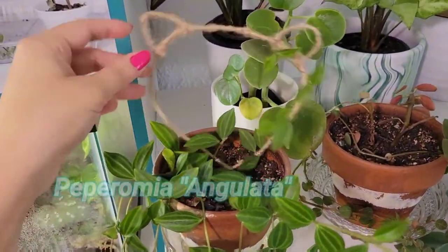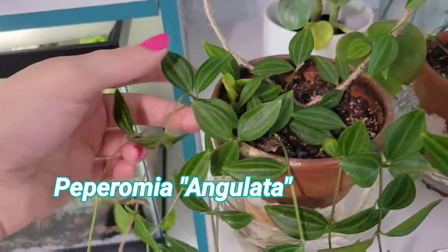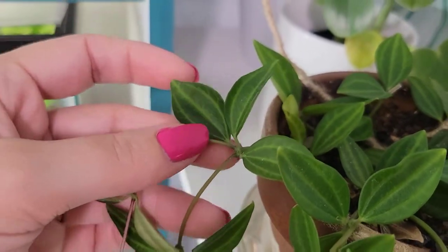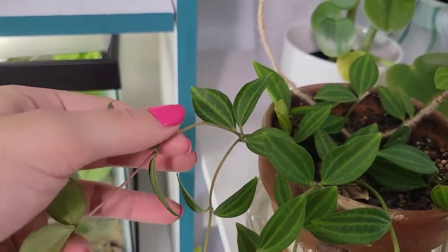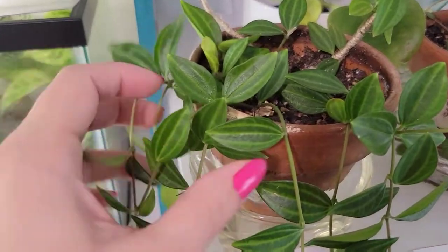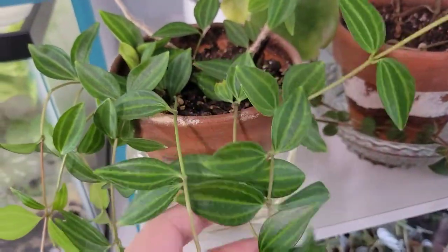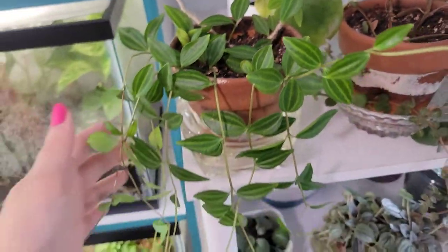This is a Peperomia angulata on a trellis I made in my last video. When it gets cut, the next node right underneath will push out a whole new vine — that's just how this one grows. So you want to cut back on the base and then it will grow further out from there.